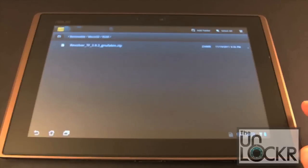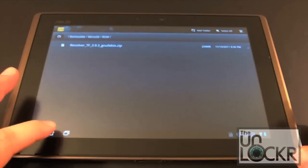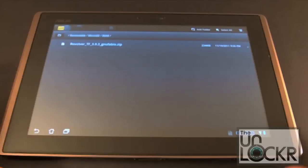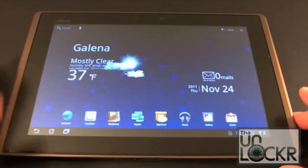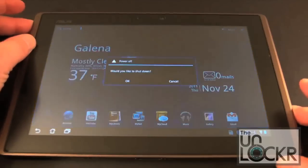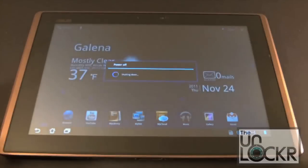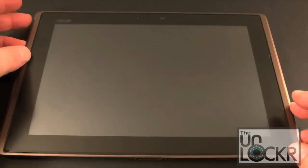Now we're going to show you how to install this, but we've got to get into our recovery software. To do that on the stock ROM, you really don't have many options right now. Once you install the new ROM, I'll show you how the power menu has been improved. For right now, if we press and hold the power key, we just get a dialog box to shut down. We'll go ahead and say OK, and this will power off.